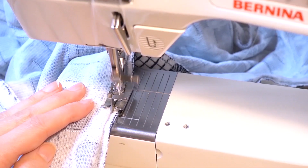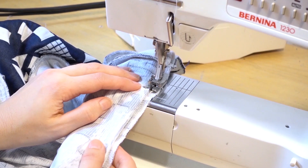Are you ready for spot number one? This will probably trigger some debate — I would love to hear your thoughts in the comment section. I'm sure some of you will not place this at the number one spot. But it is hands down my all-time favorite presser foot. It's the blind hem presser foot!